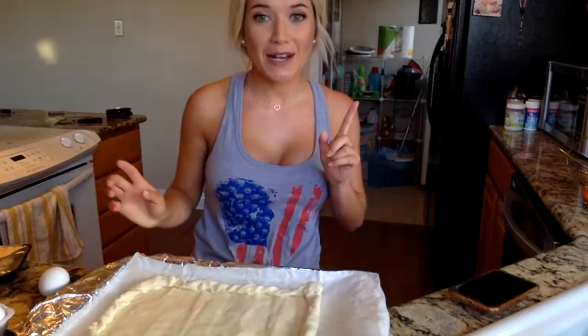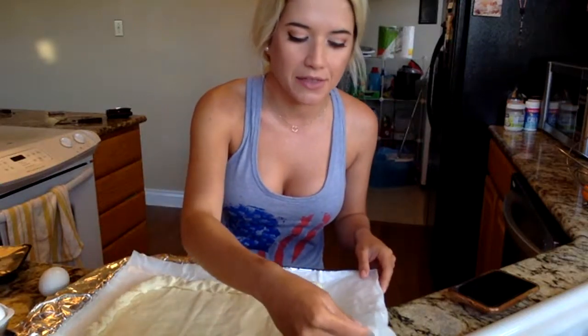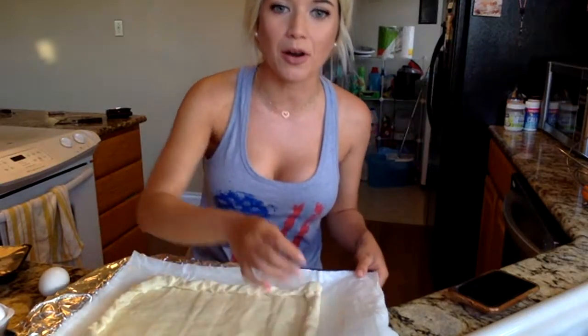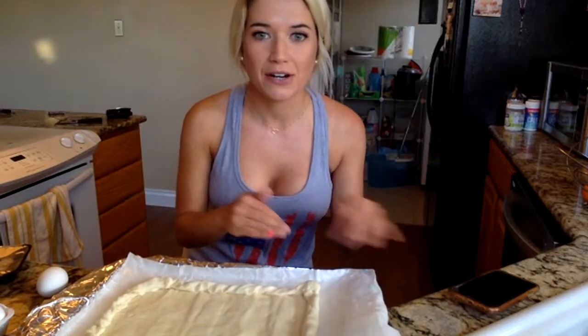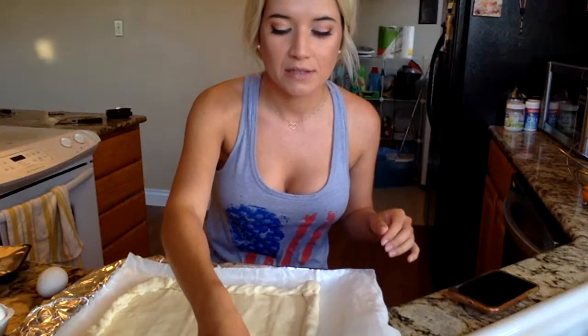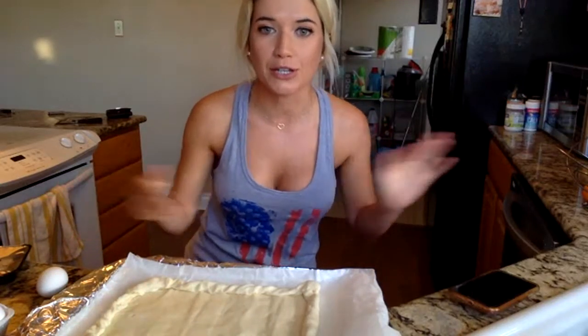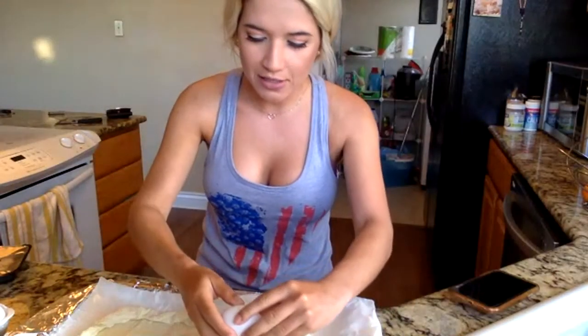Great question — do you put any spray or oil underneath the pastry? I don't. This one actually came lined with a little parchment paper already on it, so it's a really good brand. But even when you don't, I usually just put some aluminum foil, and if you want to add a thin layer of cooking spray or butter, that's awesome.